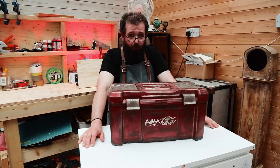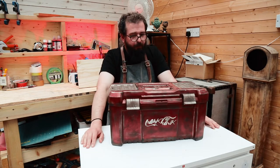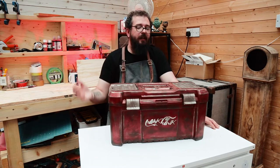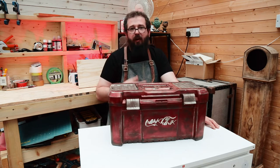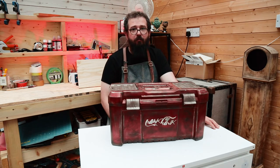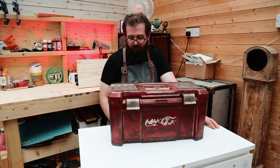The inside of the toolbox is untouched, which some of you might feel is a bit of a cop out — but being as I want this to be a functional toolbox, if I work on the inside and put a load of tools in there it's just going to get ripped apart straight away. So I thought I'd save myself the heartache.